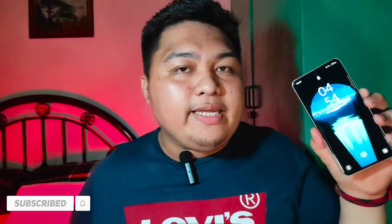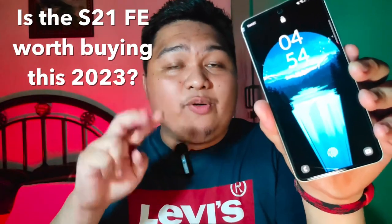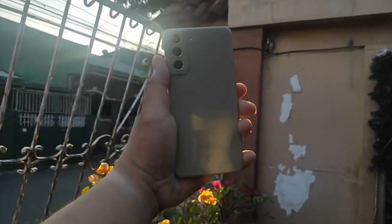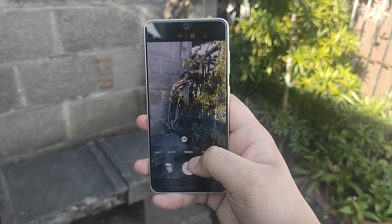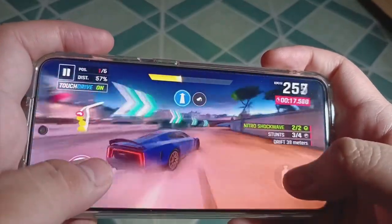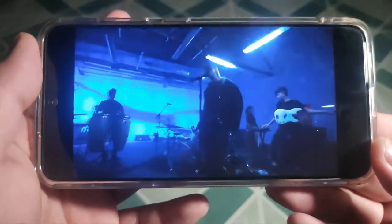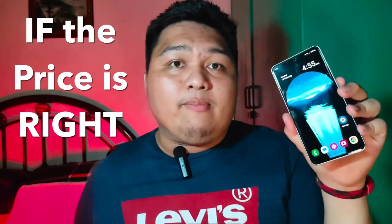Now that I've shared the things I like and don't like about the Galaxy S21 FE, the question remains: is this worth buying in 2023? There are two things to consider. First, does it fit your needs? If you need a phone that's not too small or too large, has the best display, reliable camera performance, and you don't change phones for more than three years — then this phone is for you. Whether Samsung kills the fan edition line in the future, this is still the sweet spot right now. Second is price — if you're buying at the regular price shown here, I'd say absolutely no.